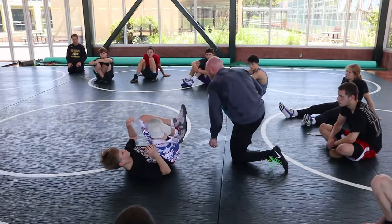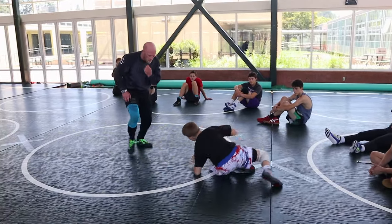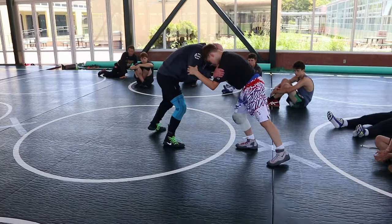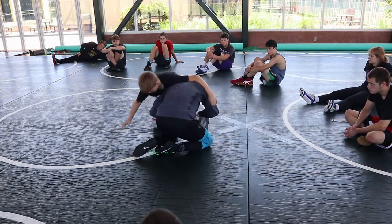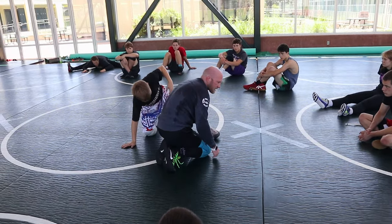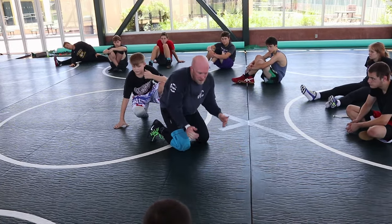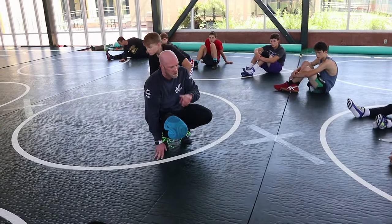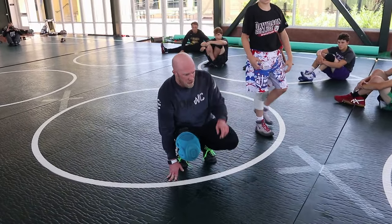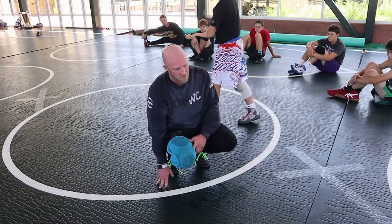He knows he has to get his head down and protect it, so I create pressure, then I shift, and my attack is good. Or if I want that single — I create pressure, still shifting to the back side, head inside or outside, I don't care. I want you leaning, shifting, and looking for your attacks. Toe taps first, knee taps second, then get your tie, create pressure, and shift — go.